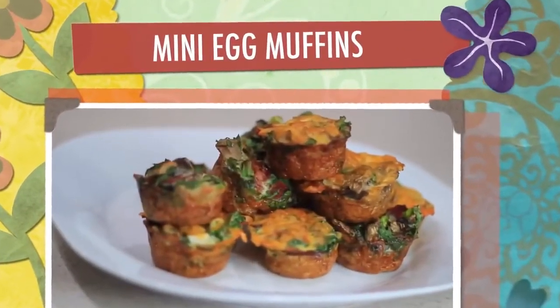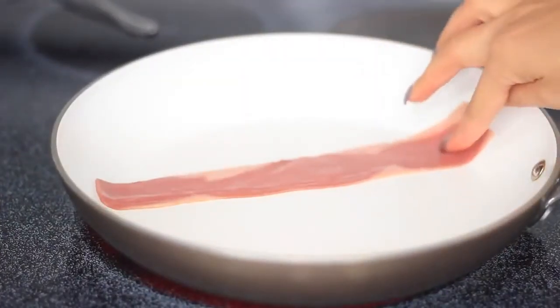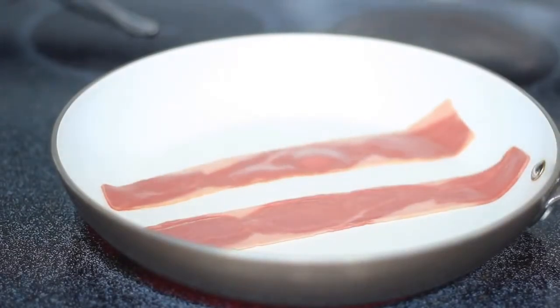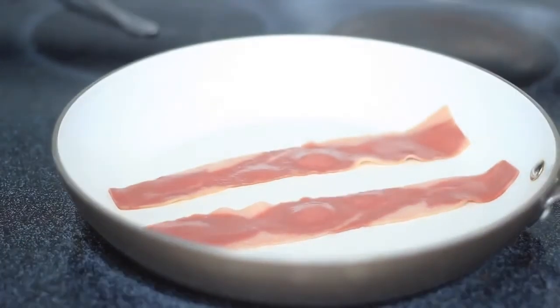Now I'm moving on to these delicious and easy egg muffins. Like everything else, you can add your own twist and substitute things. For example, if you don't like bacon, you can take it out or substitute it with something else. I'm going to use turkey bacon today, and while that's cooking on the skillet I'll move on to my veggies.